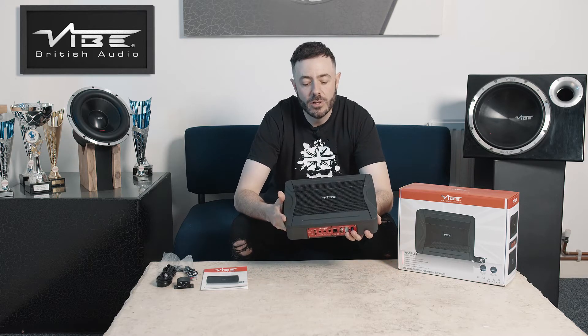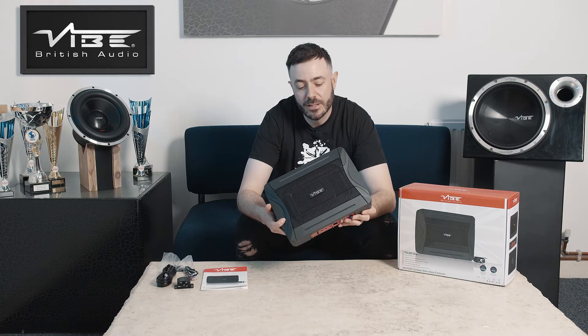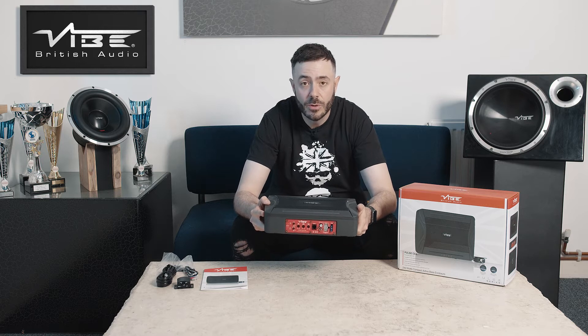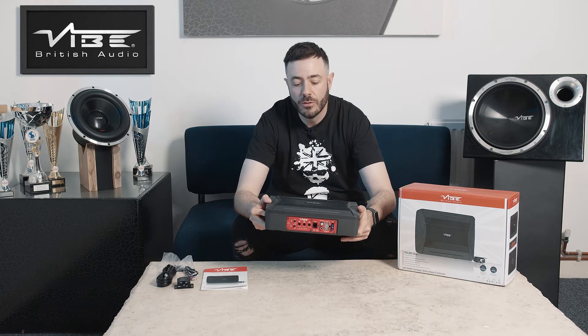The Pulse C8 Active Base Enclosure is a compact base enclosure designed to fit in anywhere in a vehicle where you are struggling for space, such as under seats, behind seats, or tucked away neatly in the boot or trunk of a vehicle.